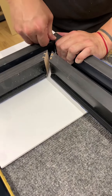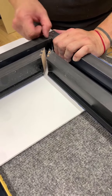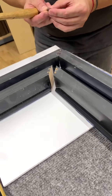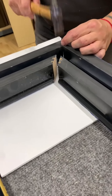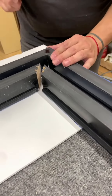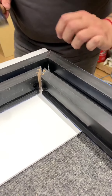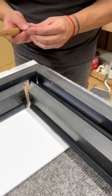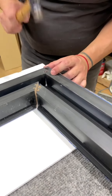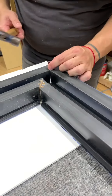They're good enough. Now I'm checking my progress as I press, and then we'll just go ahead and give it a final pass.